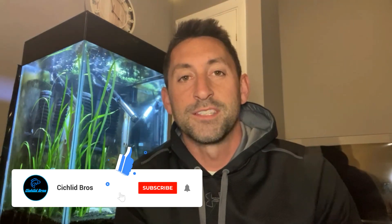Hey, what's up guys, it's Alec from Cichlid Bros, and in today's video I'm going to be taking down my 15 gallon column planted tank and replacing it with a Waterbox Clear Mini 10. But first, as always, hit that like and subscribe button and let's dive right in.